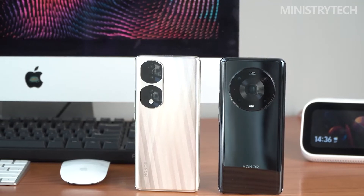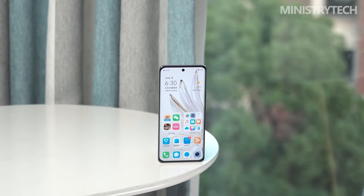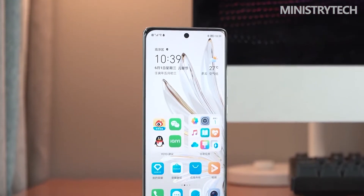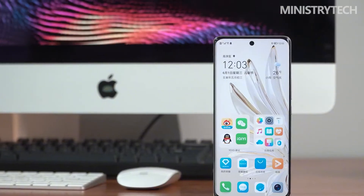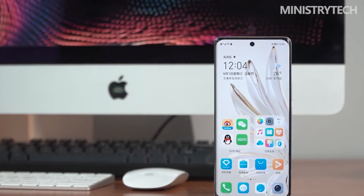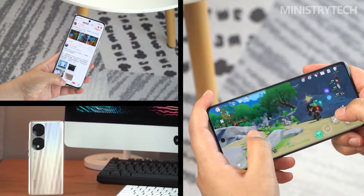After independence, Honor has been recognized by the market with the Honor 50 and 60 digital series, which gives Honor enough confidence to fully build the 70 series to meet more consumer needs. From the configuration point of view, the Honor 70 series is quite sincere — whether it is the Dimensity 9000 processor, the IMX800 outsole main camera, or the 100W fast charging, they are all suitable for high-end flagship models.